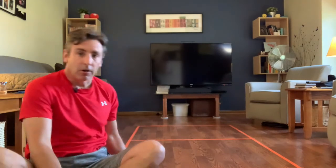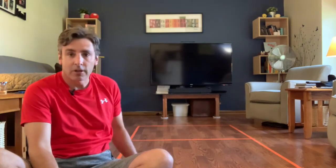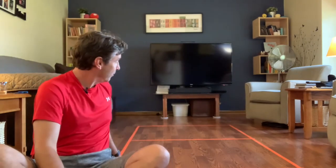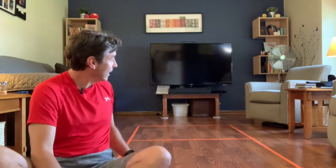Hi boys and girls, it's Mr. Barton here, and I am in my living room today to teach you a game called floor pong. What I've done is created a floor pong court using tape on the floor. You could also do this outside on the sidewalk or the driveway. It's not very big — about seven feet by four feet with a line down the middle.